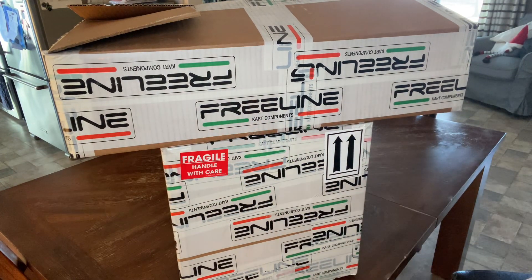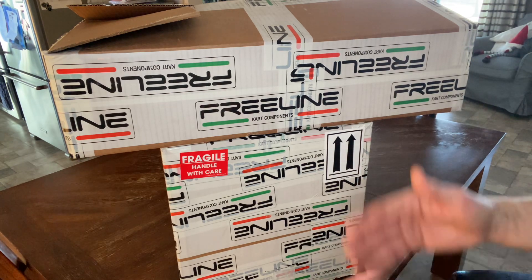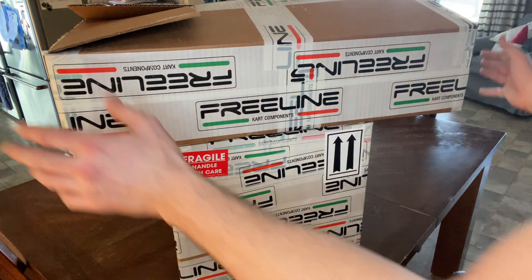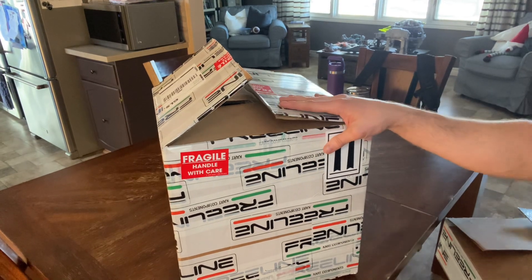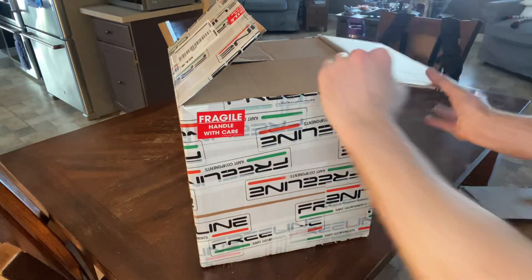I ordered this from PSL.com, which is out of Quebec. They were really good — I dealt with a guy named Greg and he treated me very well, answered all my questions, and I think I got more than a fair deal on this. So let's start unboxing and get to the meat and potatoes of what this is.